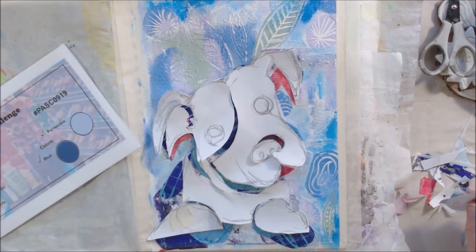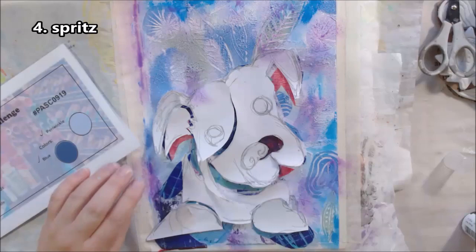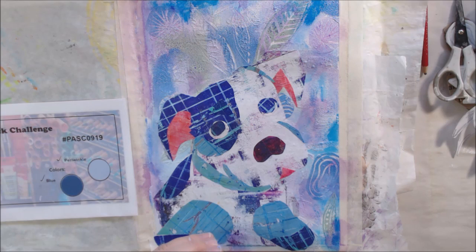The next prompt is 'spritz.' Spritzing generally requires something with a sprayer, so I'm using Marabou Art Spray — it's permanent when dry, an acrylic spray from Marabou. I put the pattern back over to kind of mask the dog so it doesn't get any of the spray on it, and I spritzed it with a lavender color, then dried it.